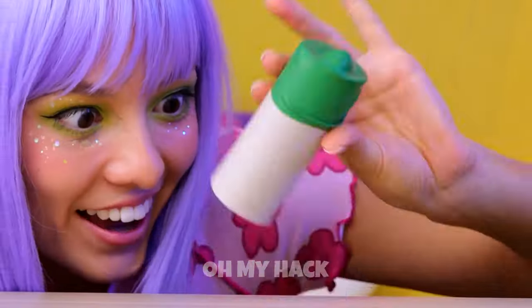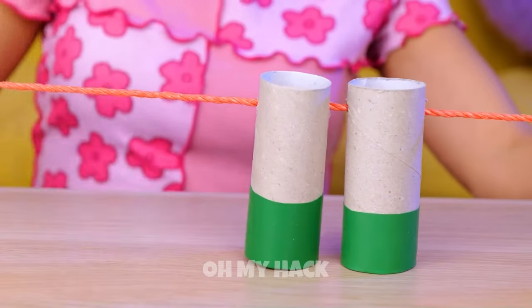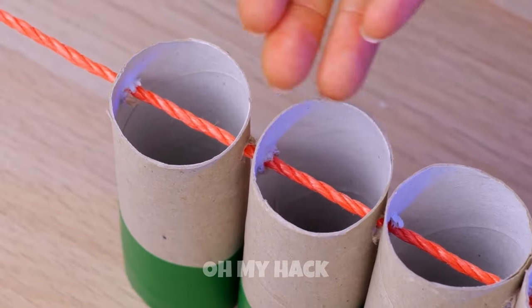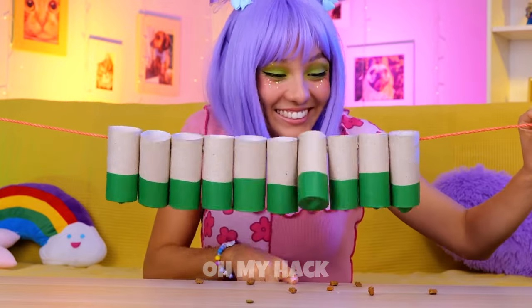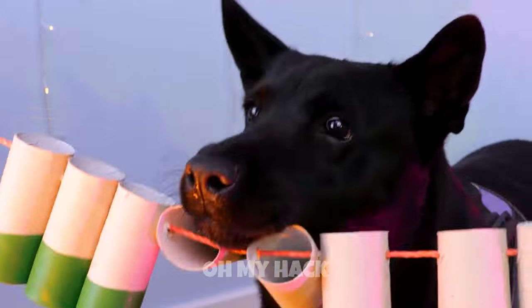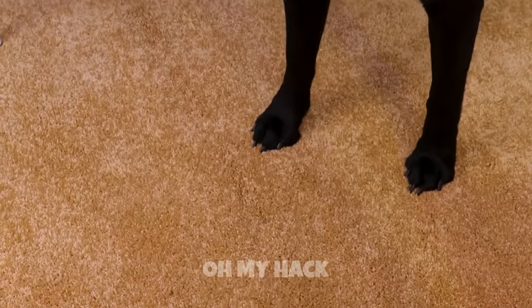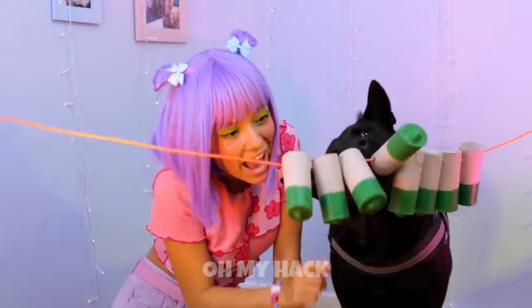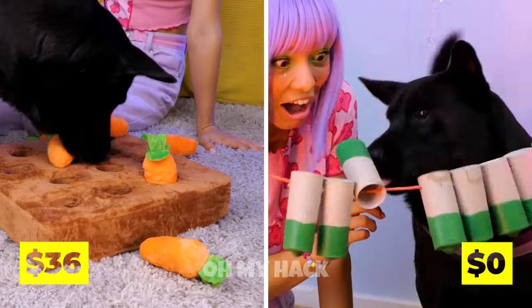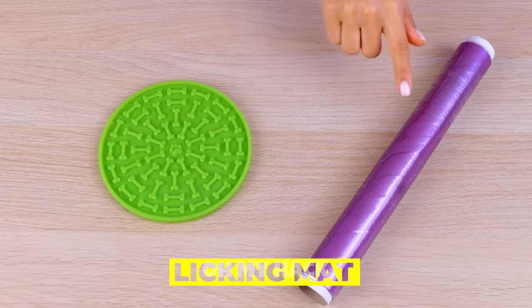Take a toilet paper roll. Cover the bottom. Put a string through it and add a few more. Fill up with treats and give to your dog. The trick is to spin them around. It gets them on the floor, but not for long. Dogs gotta keep up their tongue exercises.